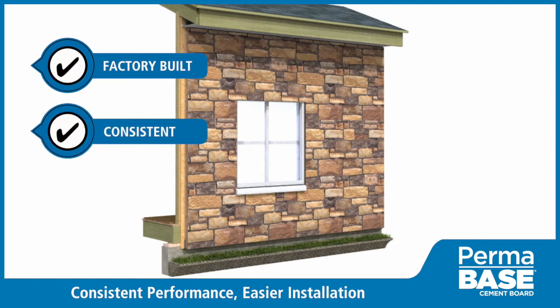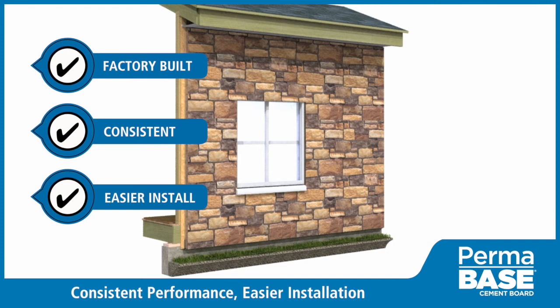PermaBase cement board systems utilize factory-built components to create an attractive exterior solution that is consistent in performance, easier to install, and not prone to field fabrication failures associated with traditional methods. For more information, visit PermaBase.com.